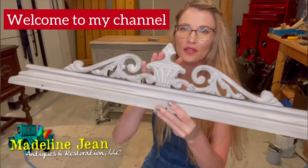I still have to distress this too, but I love this new look.